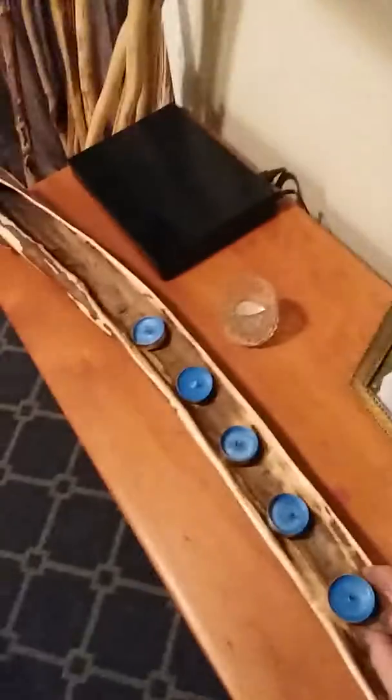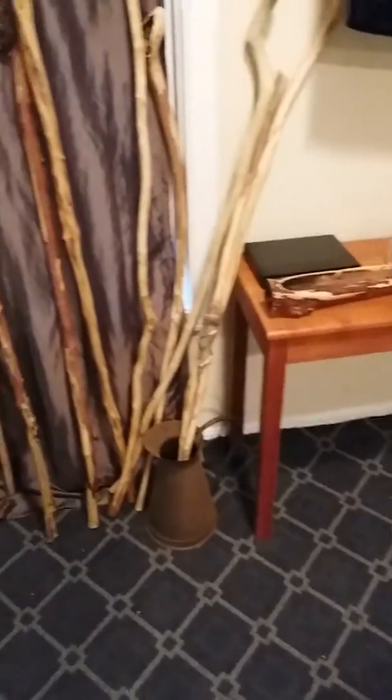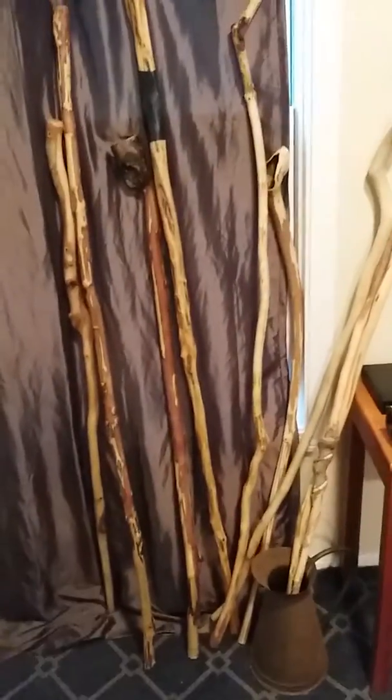So that's some of the stuff I made this weekend — the two sticks and that candle holder. Altogether, from cutting it down to skinning it, sanding it, and polishing it, all the pieces together took about seven hours. Pretty good day.